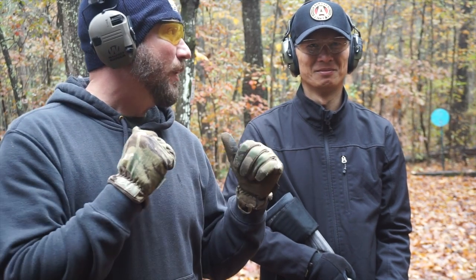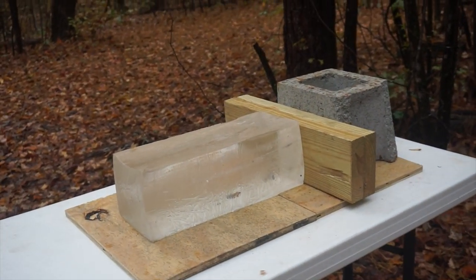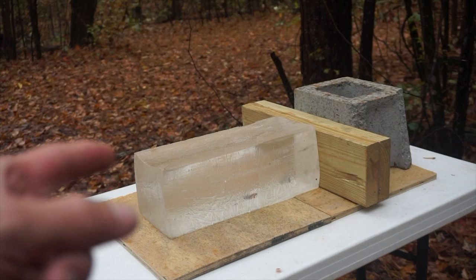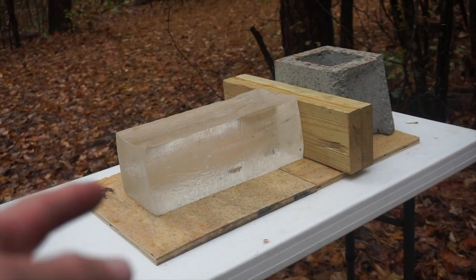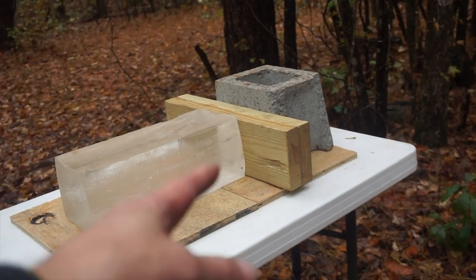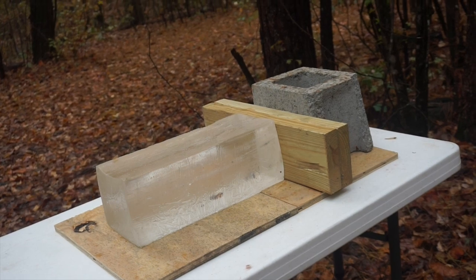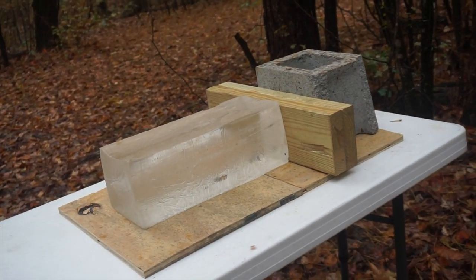Let's get the Hydra Sled out and rip a couple rounds through that. We're going to shoot some gel. I've been told that a standard 16 inch gel block will not capture this bullet, even though it's only moving 1400 feet per second. So he told me to stick a couple of two by sixes behind it and it might go through those.